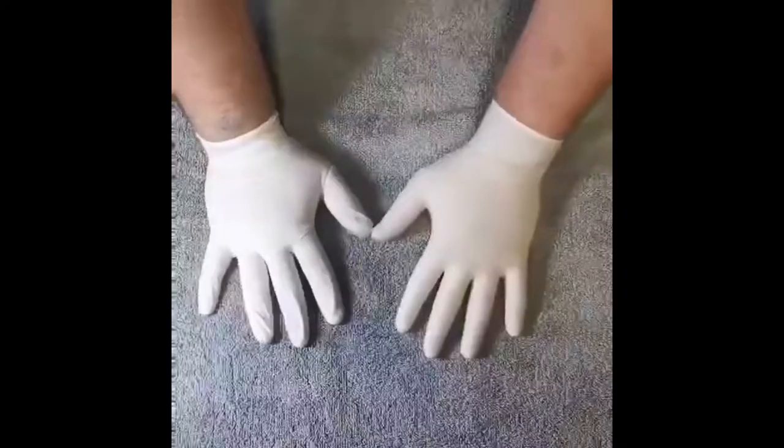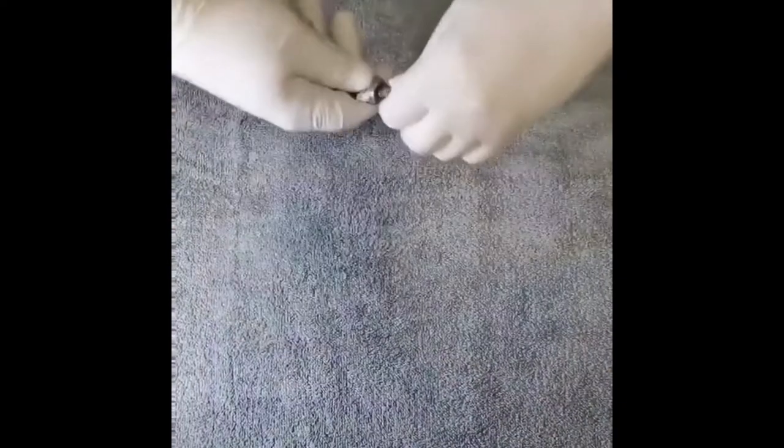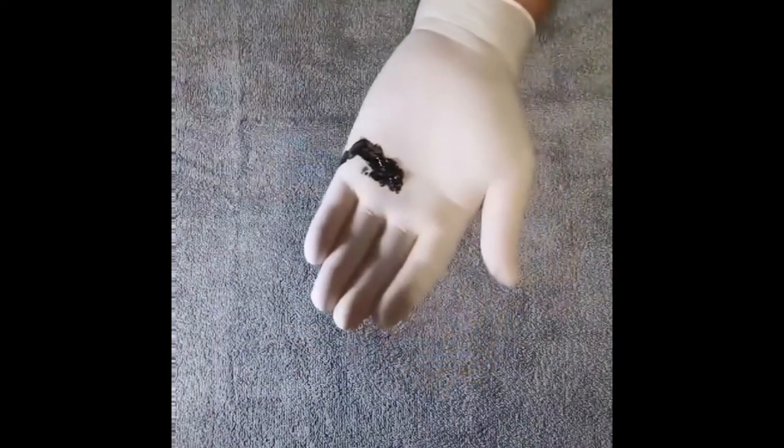I will use black color to demonstrate the soap or hand wash liquid, just to show how it covers. So imagine this color is the hand wash or the soap. First, rub both palms together — it will cover the palms.